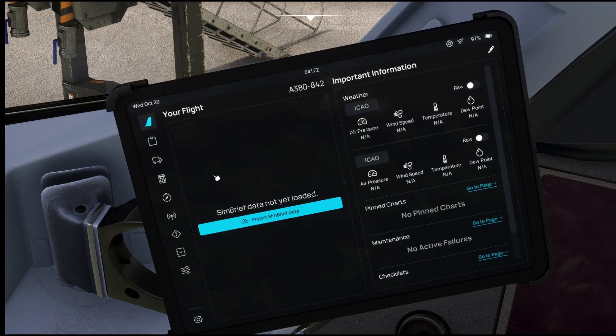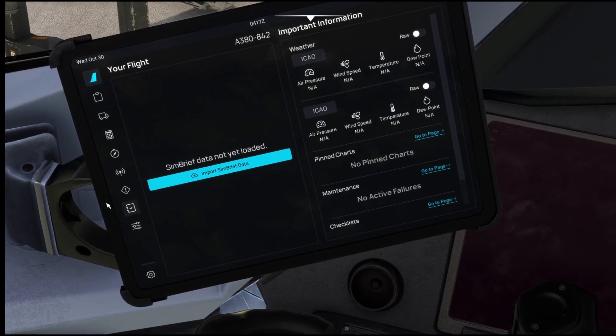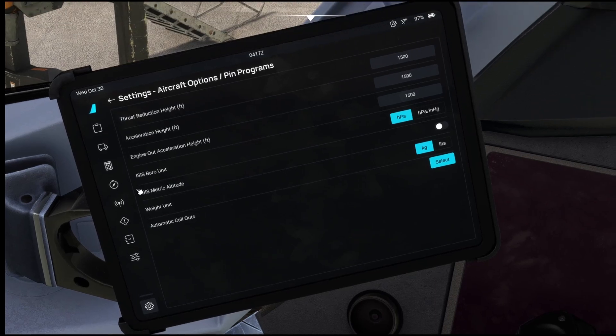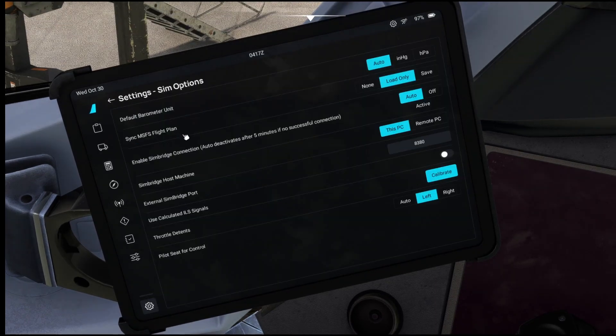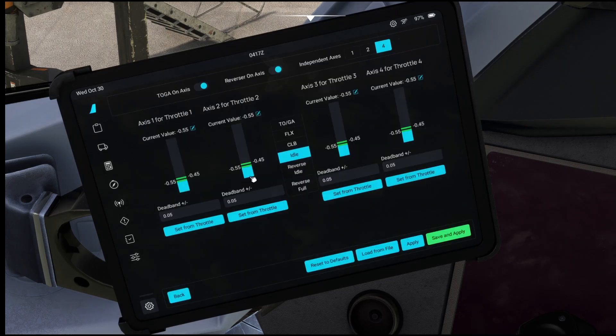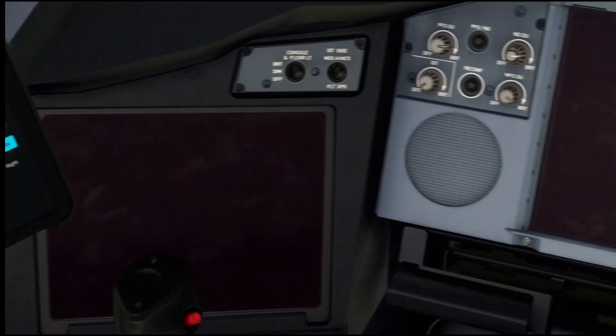We don't have to change too much here because we have already used the same setup in FlyByWire A320. But a few things we have to adjust — the throttle latent. I'll do that later because I'm not using it right now. I only have a two-throttle system, not a full throttle system, so I have to adjust that later on.